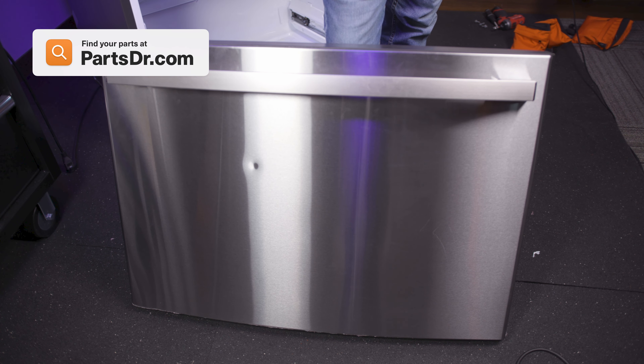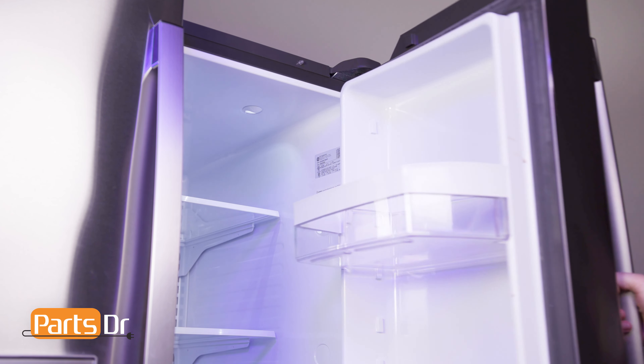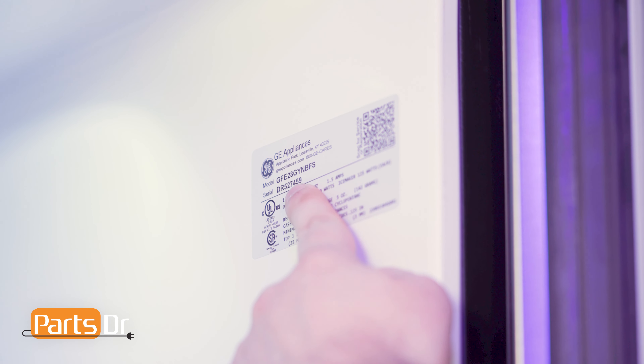If you need to purchase a new freezer door, you can check out our website PartsDoctor.com. We'll leave a link in the description below. You want to make sure that you are searching with the model number from the tag of your refrigerator to make sure that you are getting the correct part.